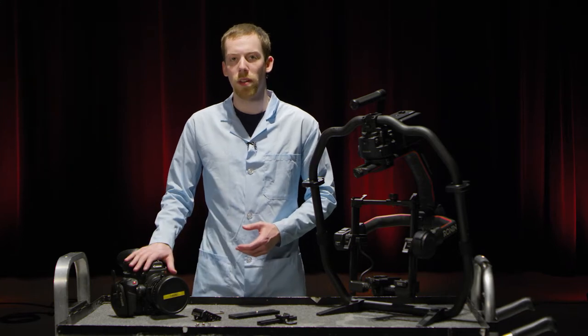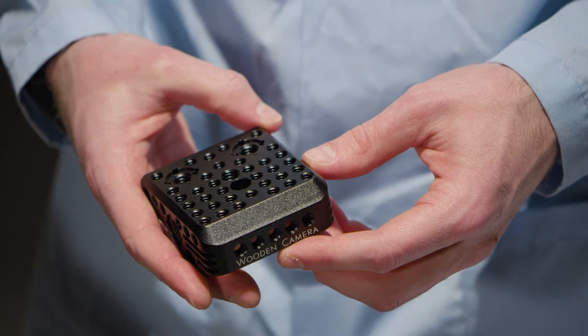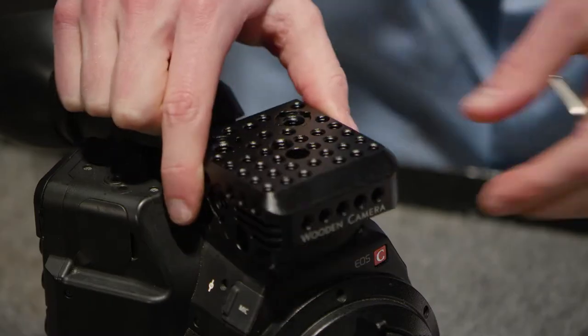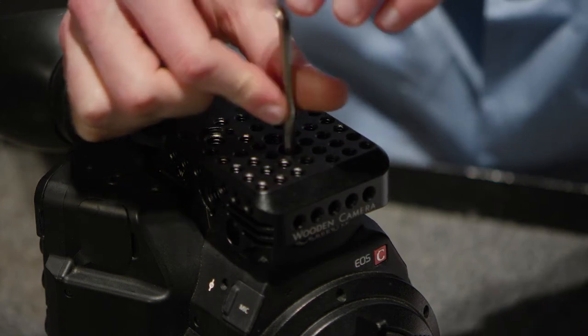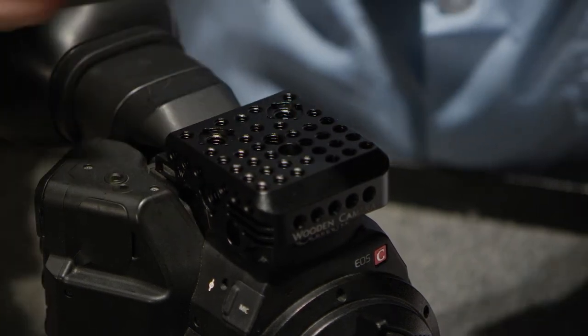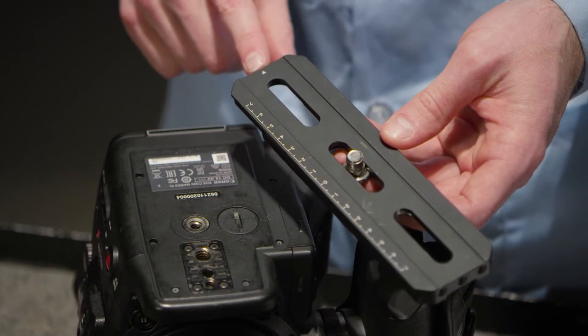Today we're going to be using a Canon C300 Mark II with the Ronin II. But before we mount the camera in the Ronin, it needs a little more preparation. The first thing we have to do is mount a cheese plate to the top of the camera. When securing the camera plate, make sure that this arrow is pointing towards the rear of the camera.